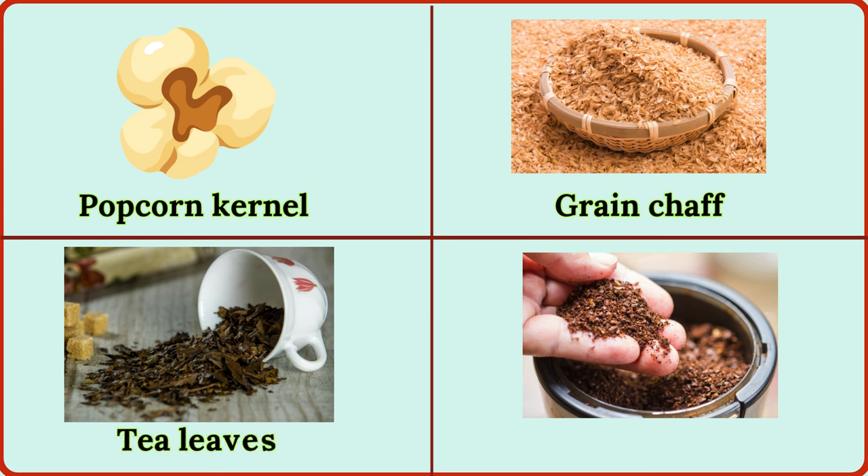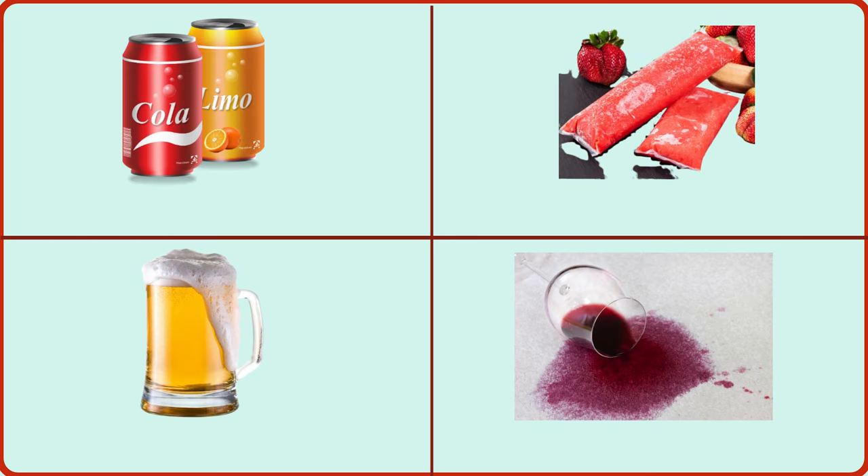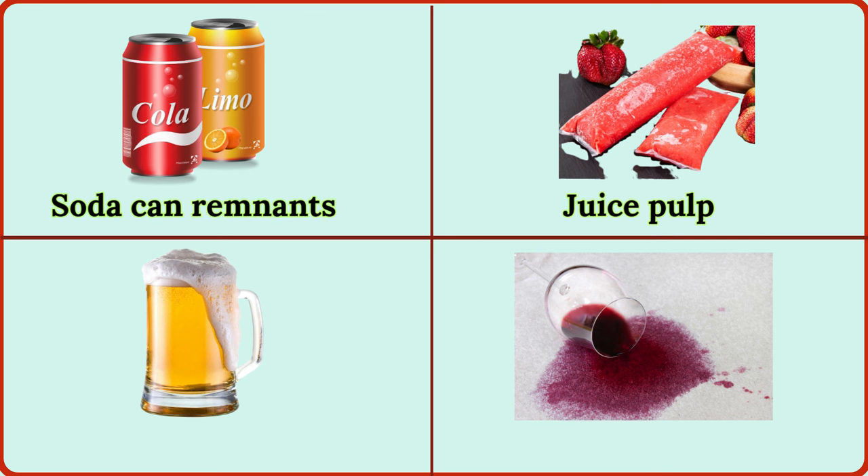tea leaves, coffee grounds, soda can remnants, juice pulp, beer foam, wine dregs